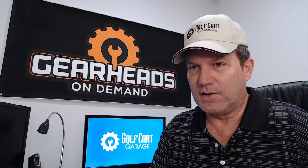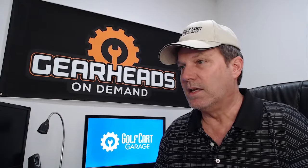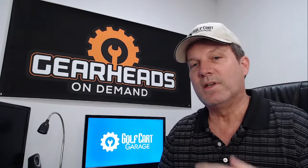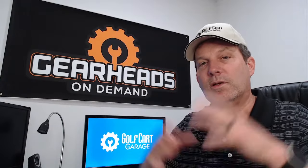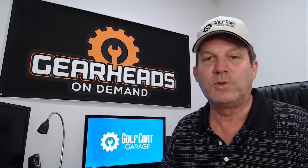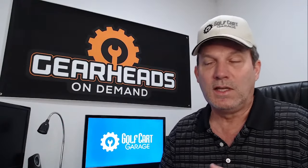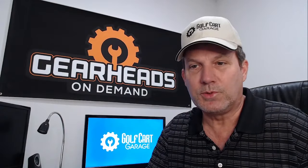You said 15-inch tires but I'm assuming you probably meant 15-inch rims, because regular stock golf cart tires are 18-inch. If you're running 15-inch rims, your tire is most likely a very low profile tire, so even with air pressure adjustment you don't have a lot of room. When you get a bigger, higher-profile tire — and even a smaller rim — you have way more room for air pressure adjustment. That might be what you need to do.